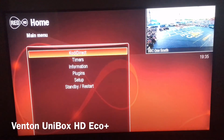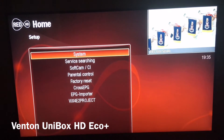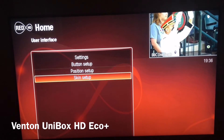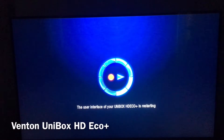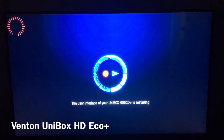If you want to change back, all you need to do is come out again, press Menu, go down to Setup, System, User Interface, Skin Setup, and then go back to the one you prefer and press Yes.